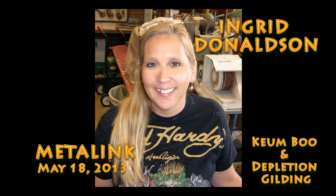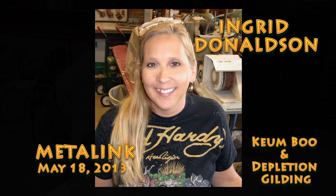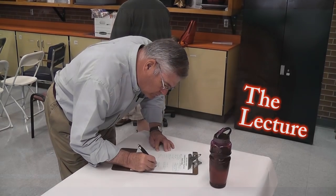Hi, my name is Ingrid Donaldson. I'm from Chandler, Arizona, and I'm a metalsmith and sculptor. I'm doing a demo today for Metal Link, which is an offshoot of the Arizona Designer Craftsman.